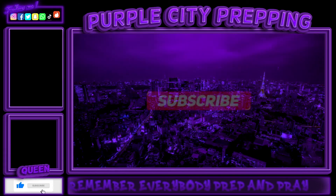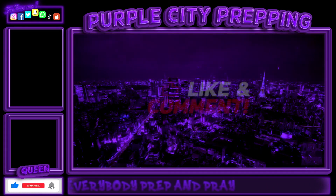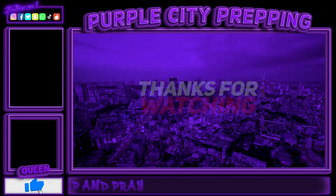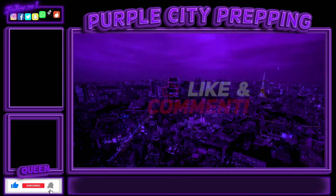Thank you for watching and stay tuned for my upcoming videos. Hopefully you found this helpful or it reminded you of something you may need to add to your preps. Thanks again, bye!